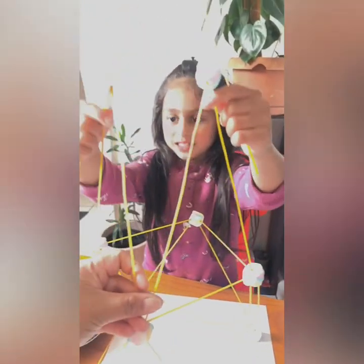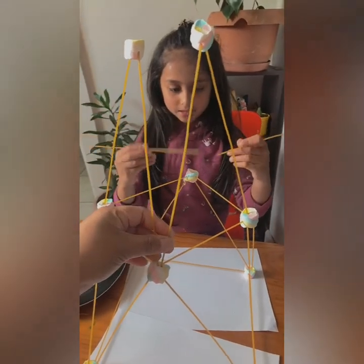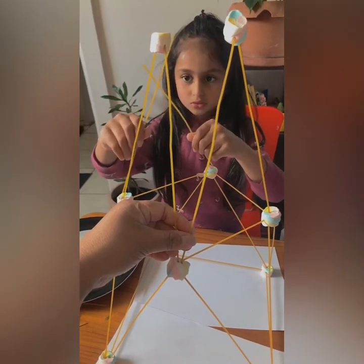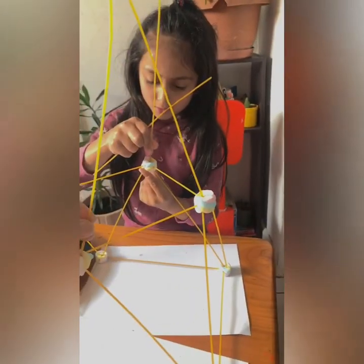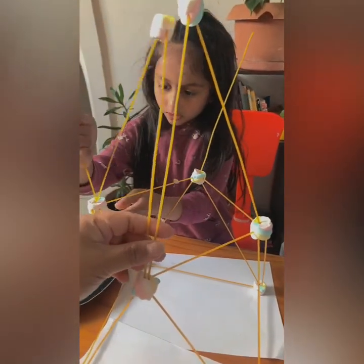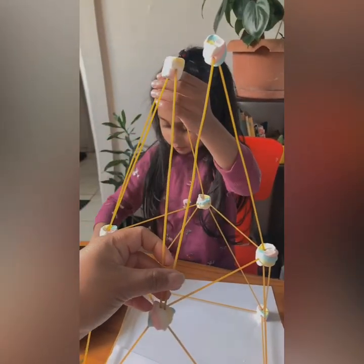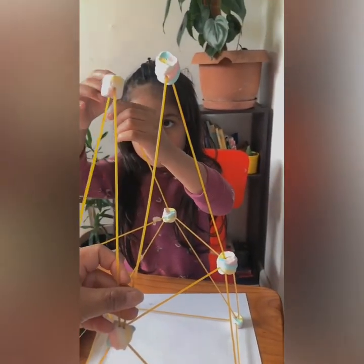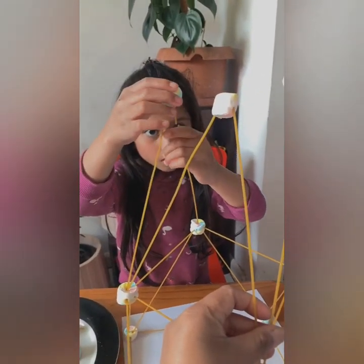I asked my mom to hold these two. Now let's get to building. How do we do this? We can just stick one on top of here. Another one over here. And there.